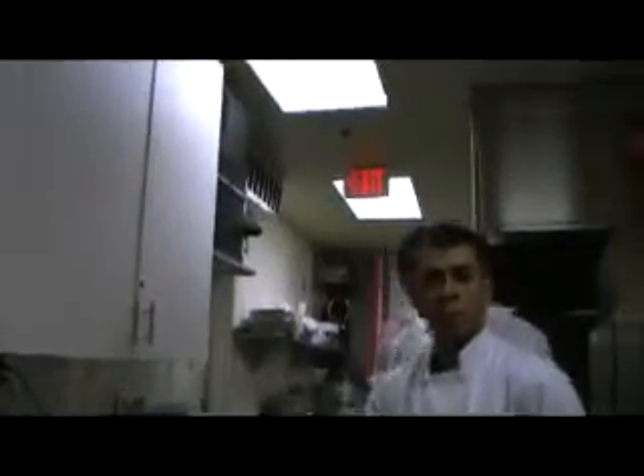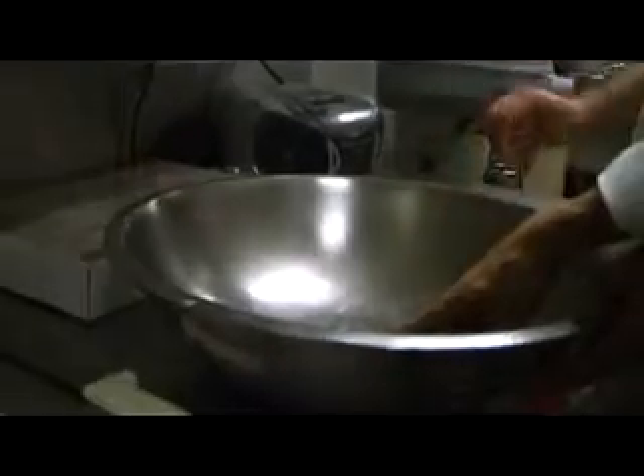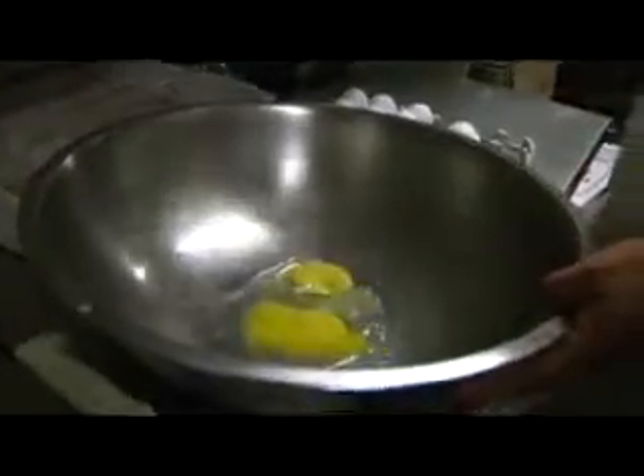We're going to get the eggs going. We're going to separate the egg whites from the egg yolk. We're going to do a half. What we're trying to do here is get the eggs going so we know exactly what we're doing in the process of the bread pudding.